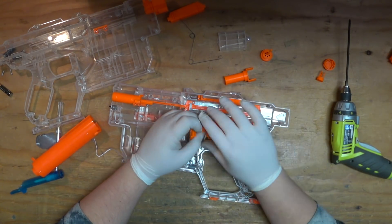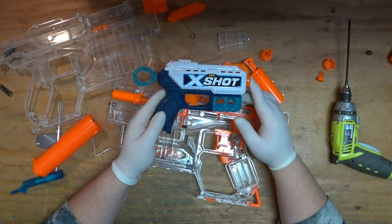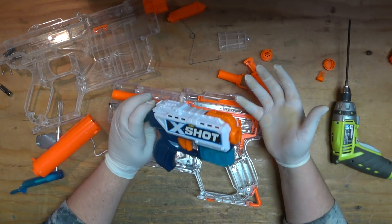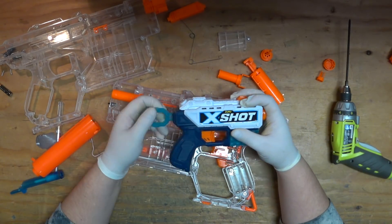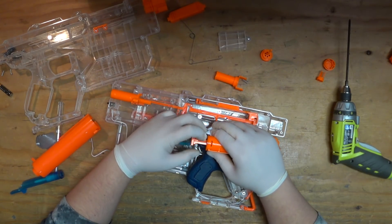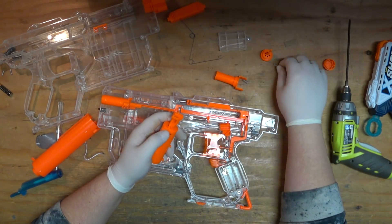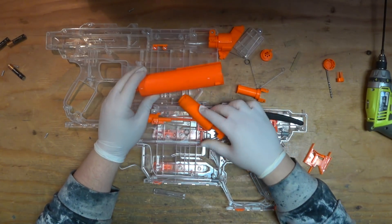The draw is absolutely laughable. To put this in perspective, this is the Zuru X-Shot Kickback — you could find it for four dollars at Walmart. This thing advertises 90-foot ranges and I was able to chrony it at about 80 to 90 fps using Zuru X-Shot darts, and about 72 to 80 fps with normal Elite darts. It's got that much draw, and yet this one has almost less draw. To get the back end off, you'll want to use something to push those clips in. There is a Longshot plug in there.